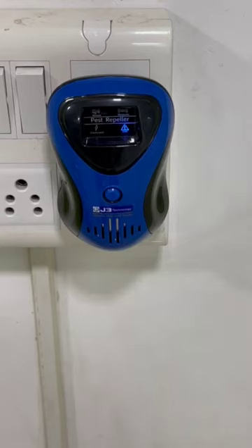Welcome to J3 Technology. Our company is a Mumbai-based company and we supply our products to pan India as well as to Arab countries. Our company's main product is the rodent system.